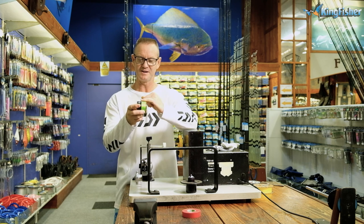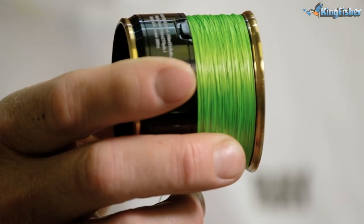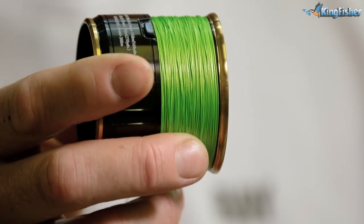There we go — perfectly flush. Not over-filled. Not under-filled. That's what it should look like.